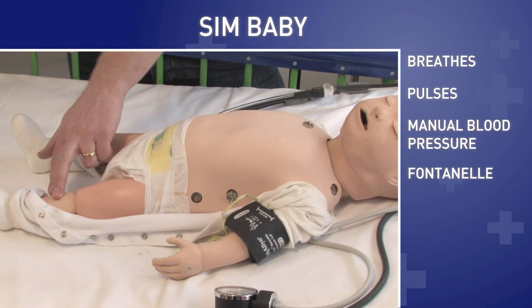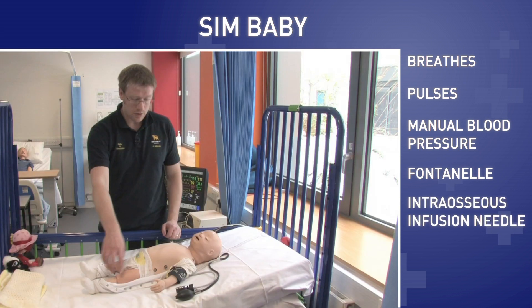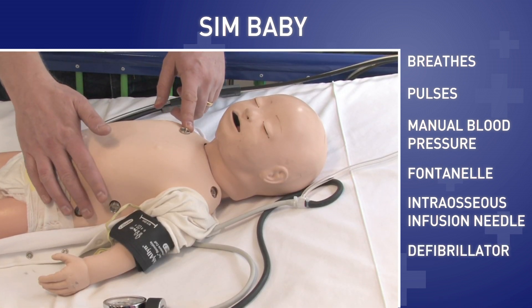Also on both legs you can put an intraosseous needle to give him fast-acting drugs into his legs. You can also use a defibrillator on him, so if he goes into a cardiac arrest you can give him a real shock.